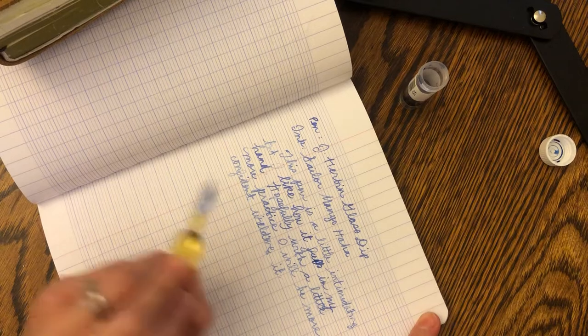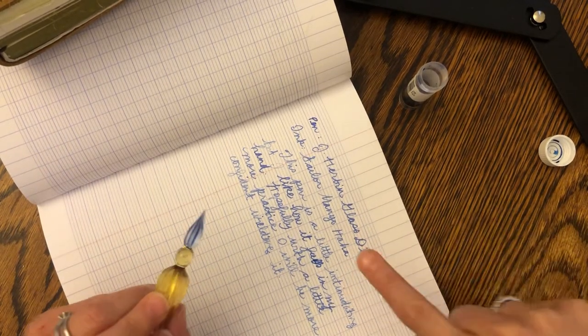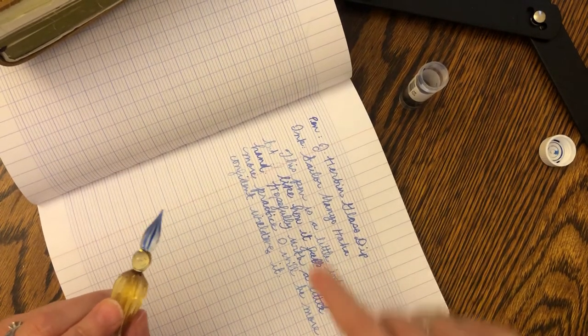This is Clairefontaine paper and it's pretty dry here. This area is not dry obviously because I used a lot of ink there.